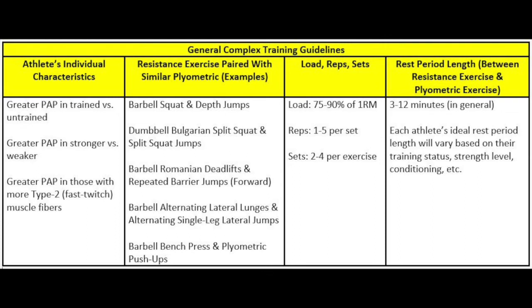The second key variable to consider is exercise selection. Multi-joint resistance training exercises that can be heavily loaded — such as squats, split squats, deadlifts, leg press, barbell hip thrusts, and bench press — will help increase the magnitude of PAP effects. Pair these with high-velocity movements such as depth jumps, vertical jumps, drop jumps, split squat jumps, bounding, sprinting, and plyometric push-ups. When creating complex training pairings, try to pair each resistance training exercise with a biomechanically similar high-velocity movement pattern, like squats paired with vertical jumps.